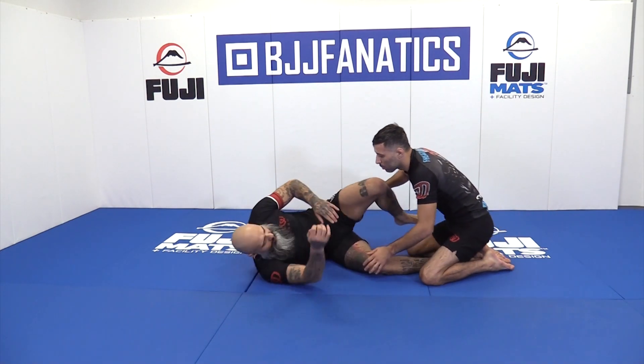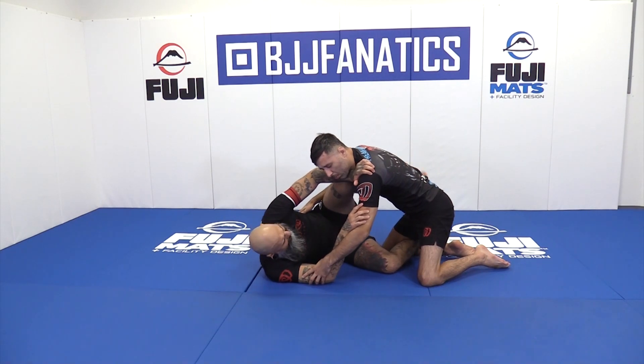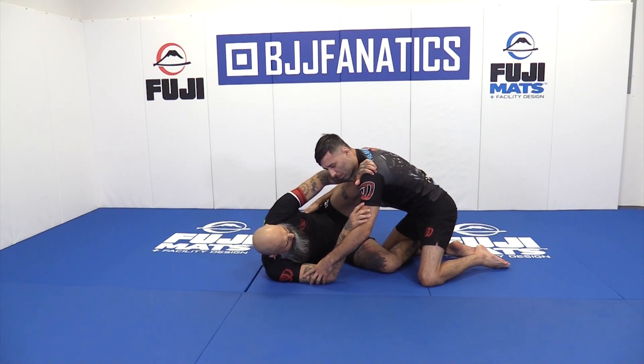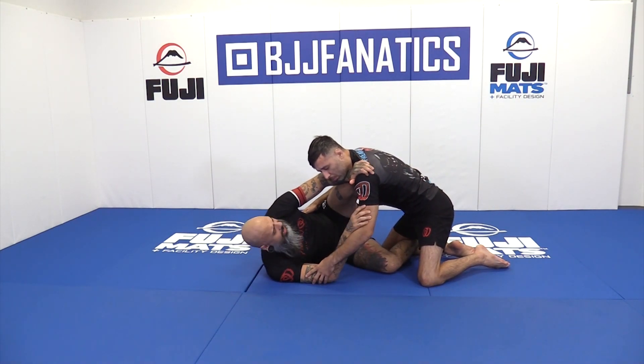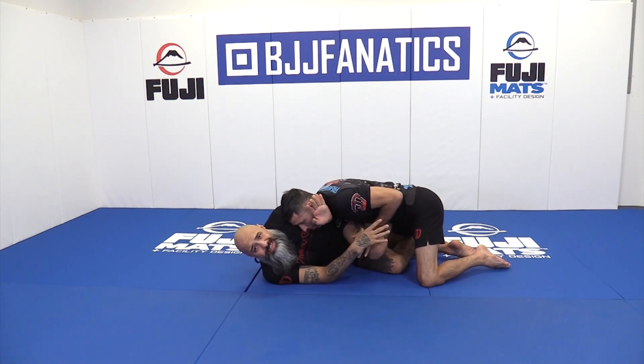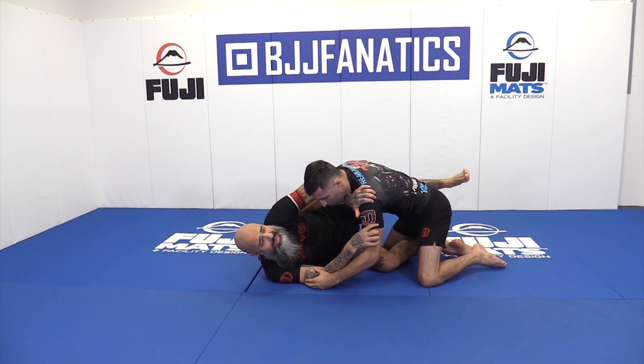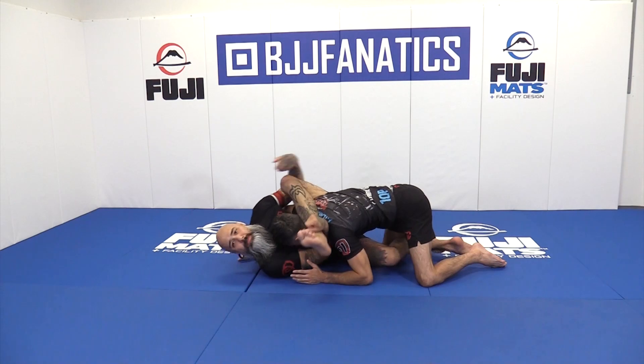So we're going to be in the Z guard position. We have good frames, my knee towards the outside. I love hugging a butterfly to his hip right here. As I'm here, he wants to get that underhook — he wants to smash me here, and this is exactly what he wants to do. So I'm going to kind of guide him to that; I'm going to shoot my leg and that kind of gives him that.